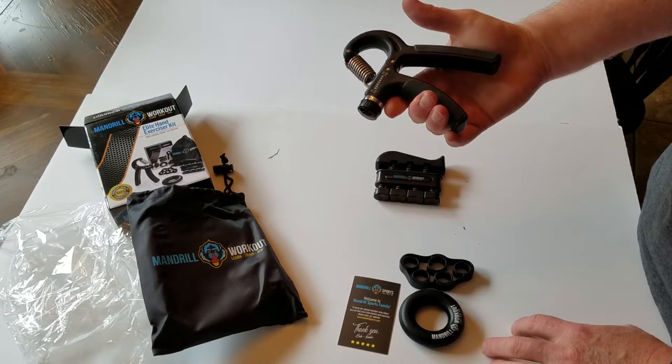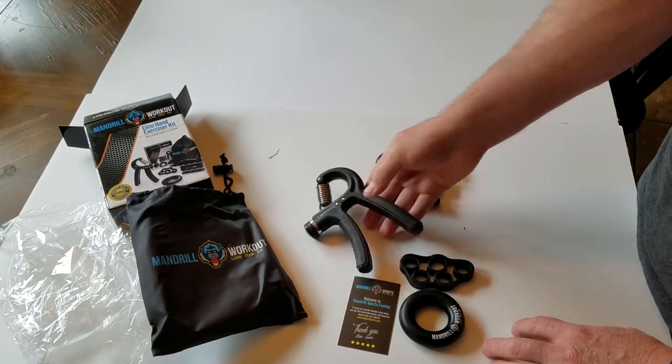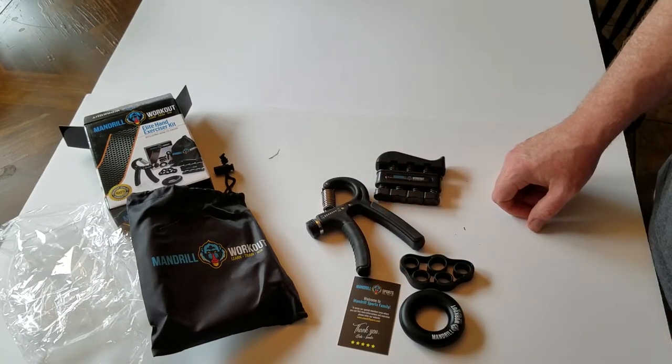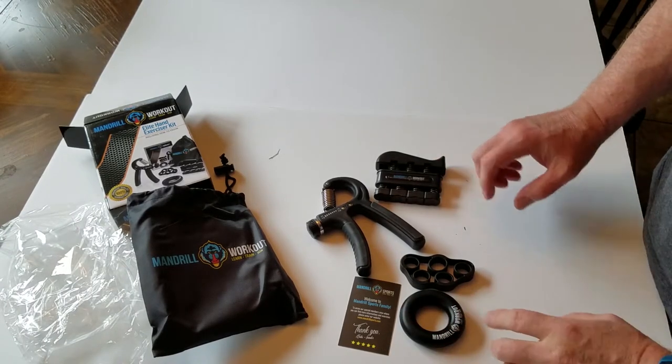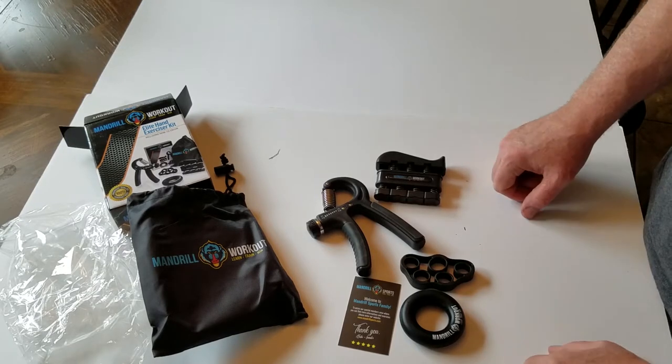I'm looking forward to trying these out and seeing if they can improve my grip so I can lift more weight on those exercises where I have to grip the bar and pull upward.